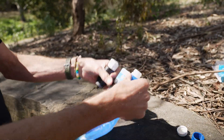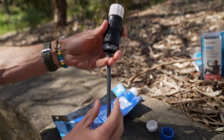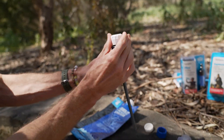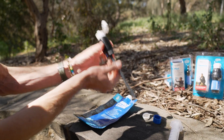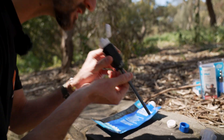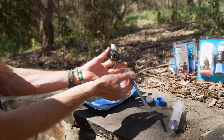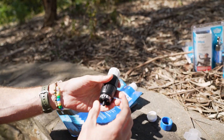You also get a straw that you can attach on the bottom of the filter, so you can use it as a filter straw to drink from a glass. For example, if you've got a glass in a cafe, put the straw into the glass and sip straight out of it — so you're not touching the glass directly, in case it was washed with something that could make you sick.